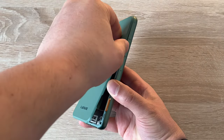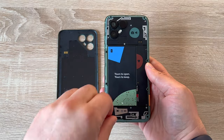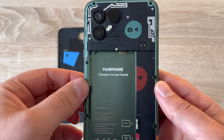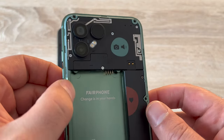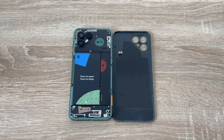Removing the back cover exposes the components that can be repaired for you, or you can replace the components yourself. There will be a link in the description to the components you can buy to either replace yourself or find a suitable repair option. A removable battery — in 2023, didn't think that would be possible.